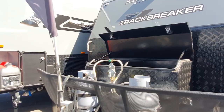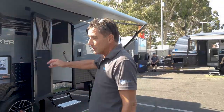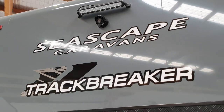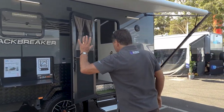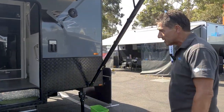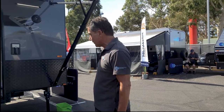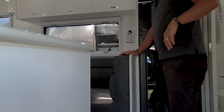It also has an oversized toolbox with a slide-out for a generator, a 4.6-inch galvanized chassis, higher checker plate for additional protection, and an assortment of extras including lighting, front and rear spotlights, and additional annex lights. It's a single axle van which you can tow with a smaller vehicle, giving you easier access when off-road and in the bush.